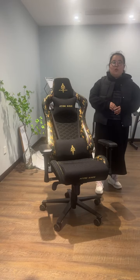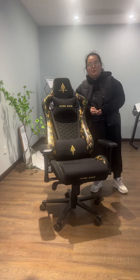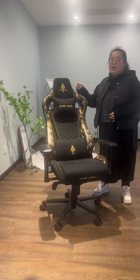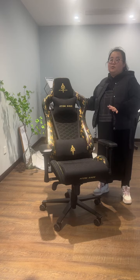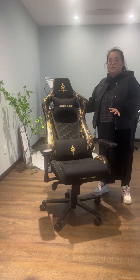Hello everyone. Today I will show you our gaming chairs for your reference. We have the high-quality gaming chairs, mid-range gaming chairs, and also the economical gaming chair options.